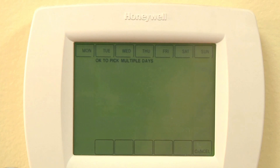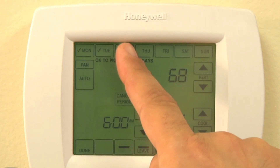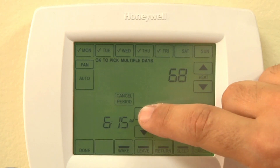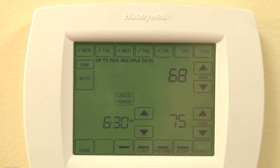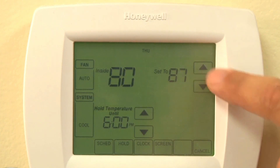These thermostats are seven day programmable, which means you can set individual schedules for each day of the week based on your lifestyle. They come pre-programmed to energy saving levels and are easy to program with your own custom schedule. They can also be adjusted manually if you want to override your program.